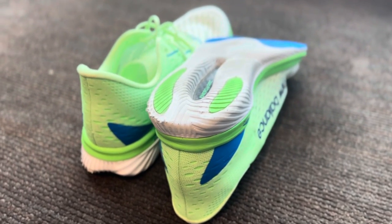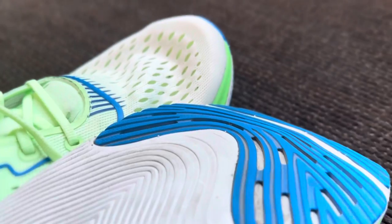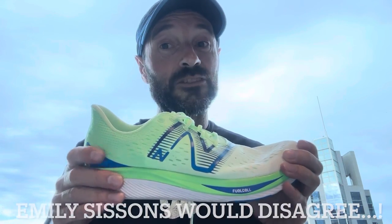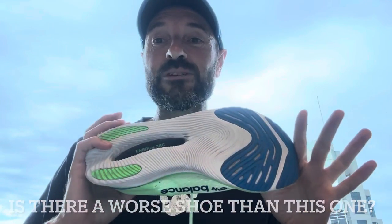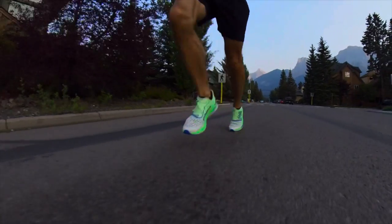So overall, I can't believe that New Balance would release this shoe. I don't know what they were hoping it would be for, and I don't know who they were hoping would benefit from it. I don't know if anyone has enjoyed this shoe. But to me, this is the worst running shoe I have ever owned. Let me know if you agree, disagree, or if there's a shoe you think is worse. I guess they look good and they're lightweight, but other than that — absolute thumbs down, no from me.